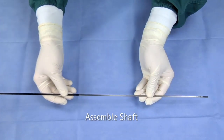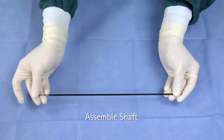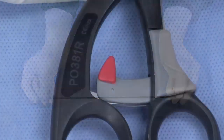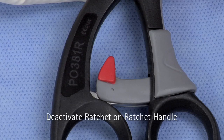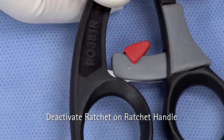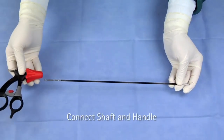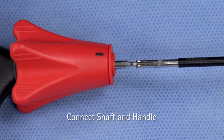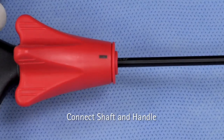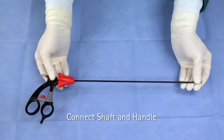Slide the outer insulation tube as far as it will go over the jaw insert. If you are using the ratchet style handle, deactivate the ratchet by flipping down the red toggle switch. Hold the tip of the shaft and slide it into the handle until it locks into place, making sure that the jaw insert notch is in line with the mark on the rotation knob. Do not touch the movable part of the handle.